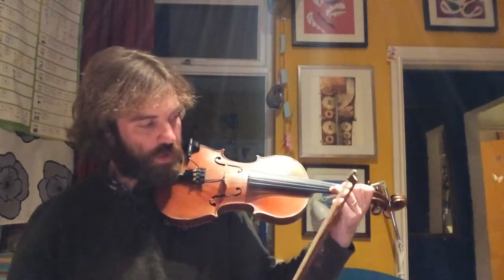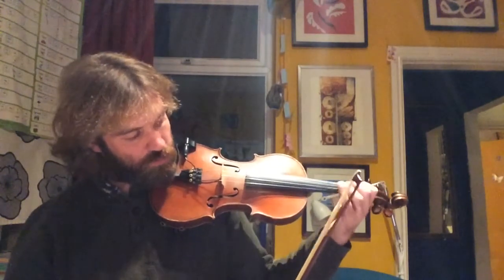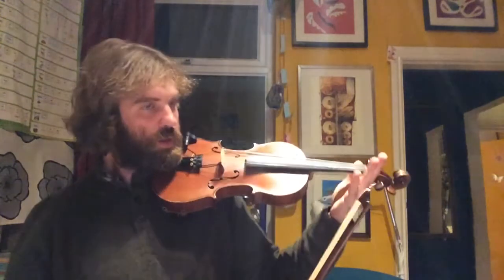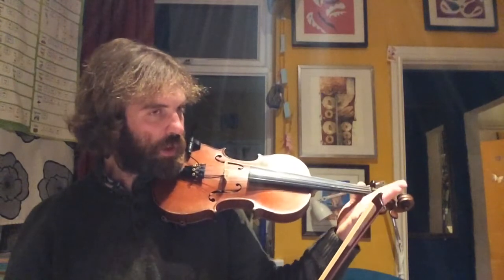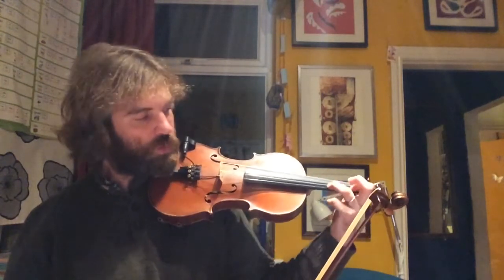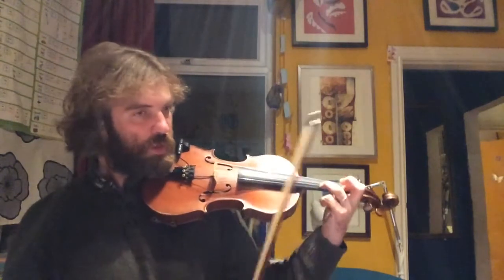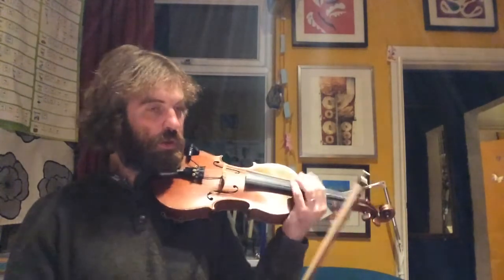I'm going to sing the fingers again: Oh what fun it is to ride on a one-horse open sleigh. So it has different fingers — E, E, trick, one, A. You haven't done a trick before. It's one and three with two in the air. E, E, trick, one, A.